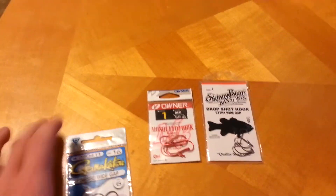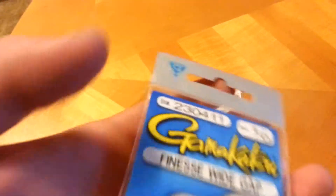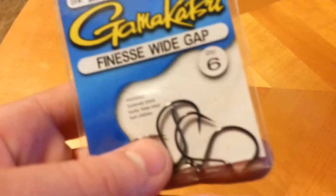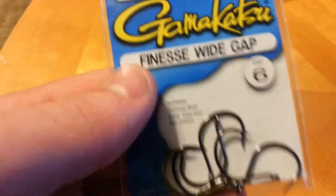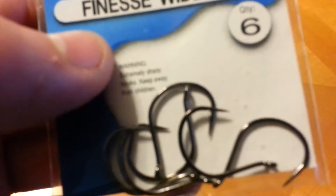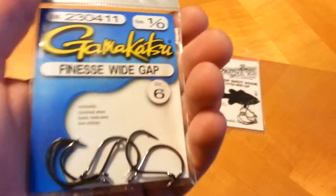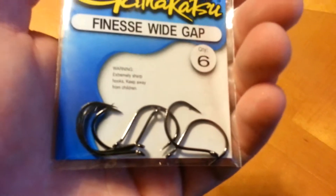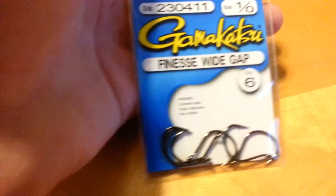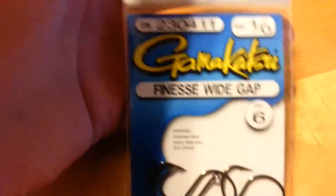My third favorite hook right here is the Gamakatsu Finesse Wide Gap Hook. It comes in a six pack. These are the size one. Now these hooks are super sharp, but they're kind of a thick wire, so you got to set it a little bit harder — you can't just really reel into them. I like using them with bigger baits because they're a little bit bigger, and I like to set the hook hard. They're still a great little drop shot hook. They're my third favorite.